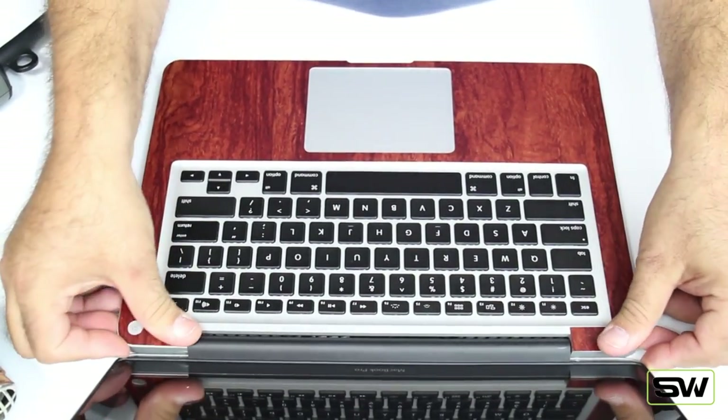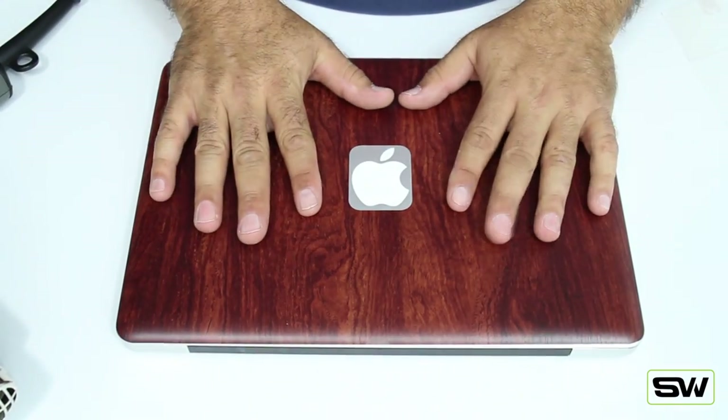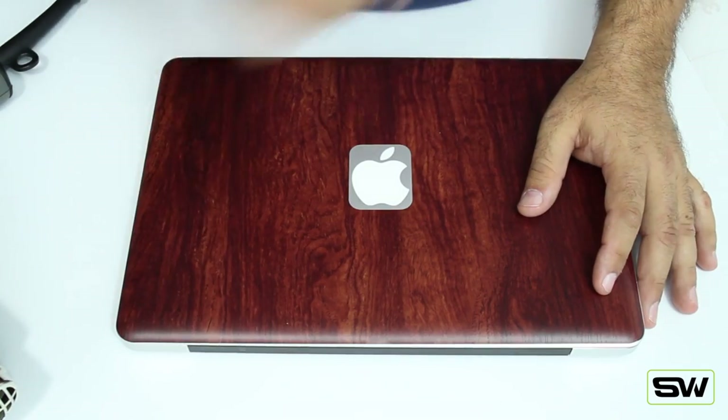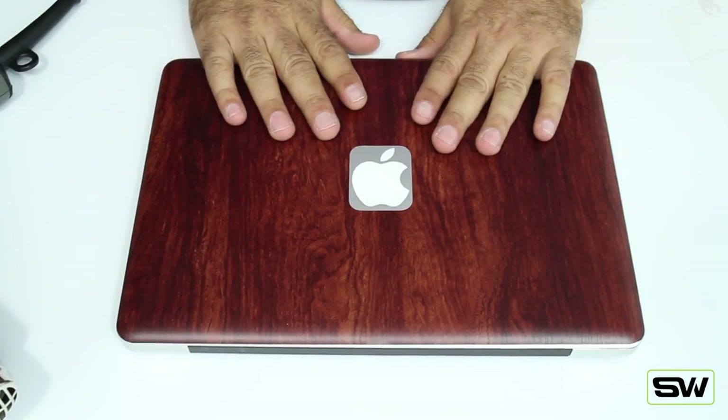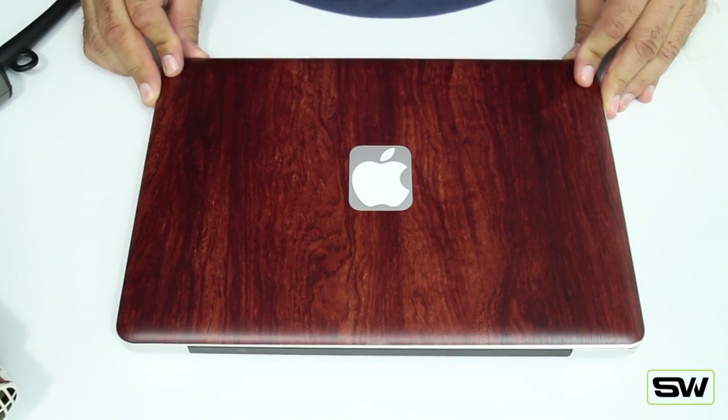And there you go. Remember, the key is to take your time and go slow. Never push it down until you're happy with the position — that way you can peel it on and off. So there you go — that's your installation video for the MacBook Pro 13 inch. Thanks a lot guys.